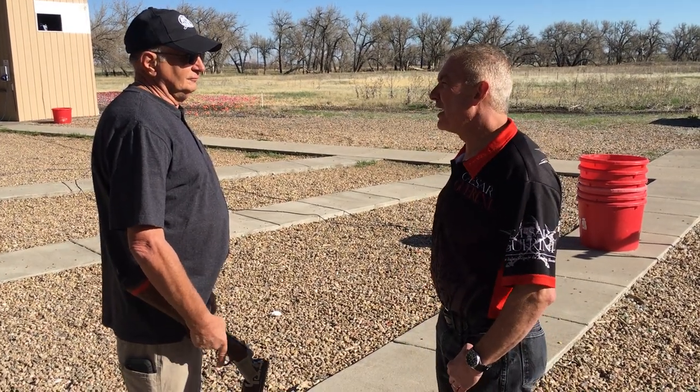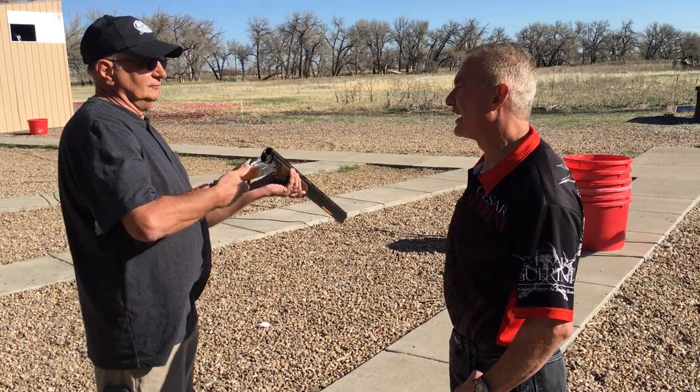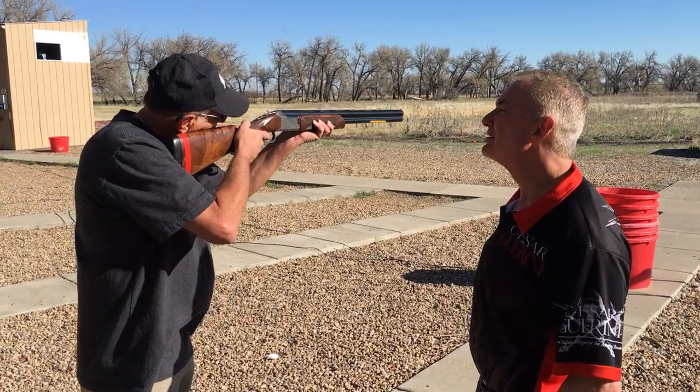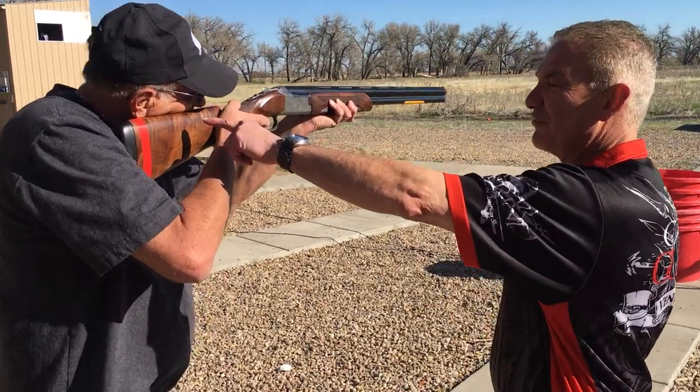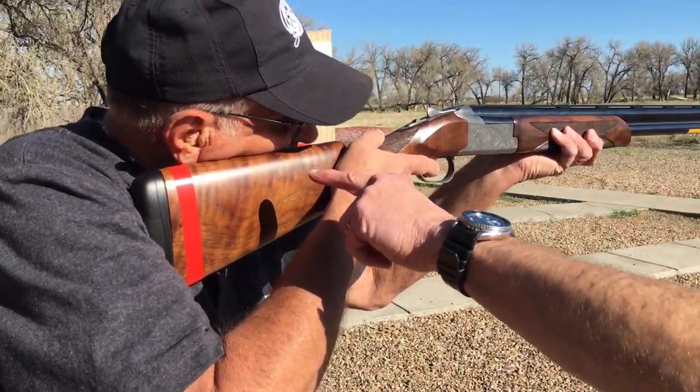So Bill, what I want you to do is mount the gun, but bring your face to the gun. So if you look right over here, you can see how far back he is on the comb.